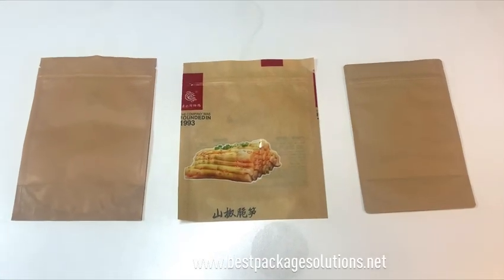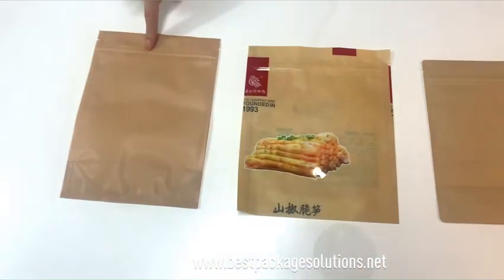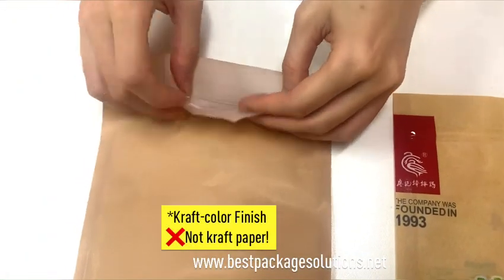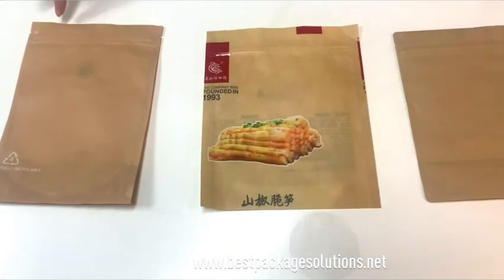Can you recognize which one is the real Crab paper bag? Is this one? Let's check. It's plastic — actually, this is a fully recyclable bag printed with Crab color. It's very identical to Crab paper.